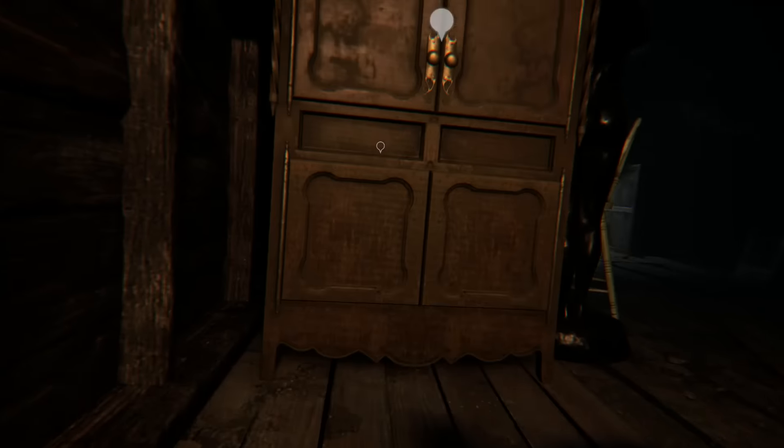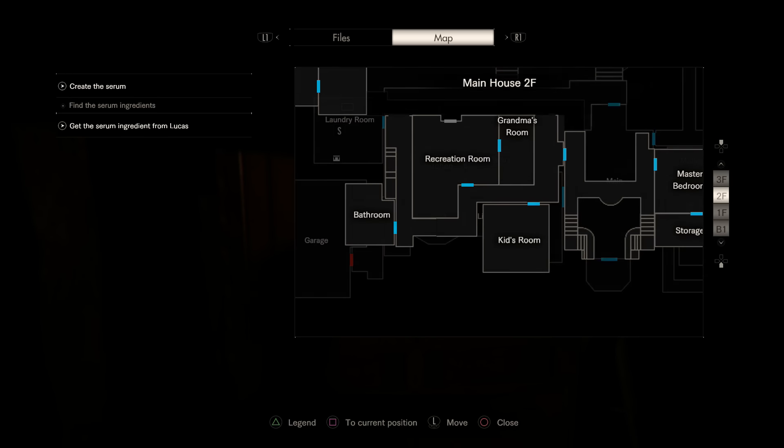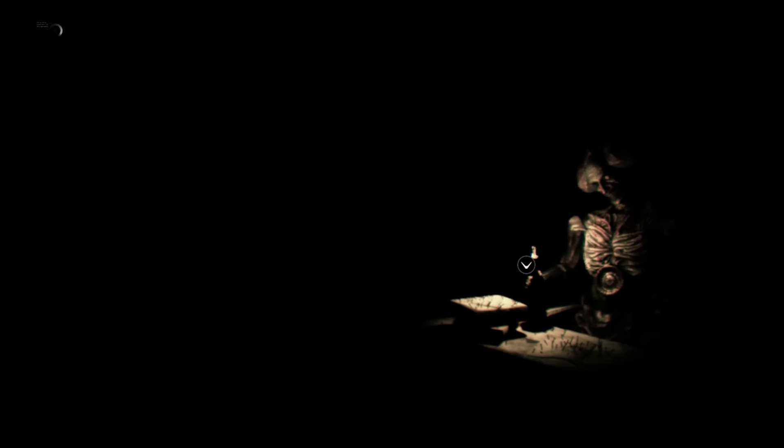The first thing we need to do is go up to Lucas's attic using the snake key and pick up this videotape in the cupboard called Happy Birthday. We actually need to watch this first and play through it — this is where you need to complete the whole puzzle legitimately. I'll explain why I said that a bit later on.